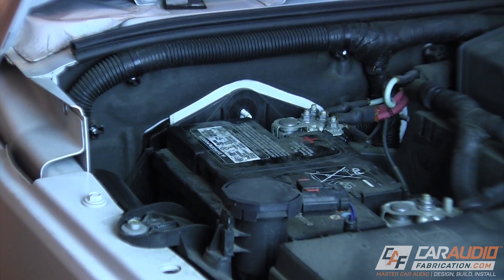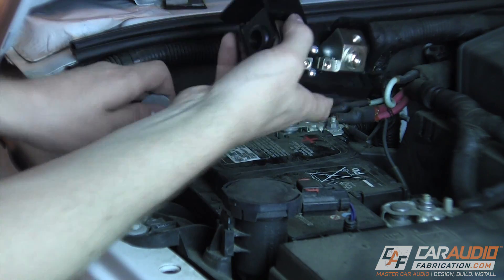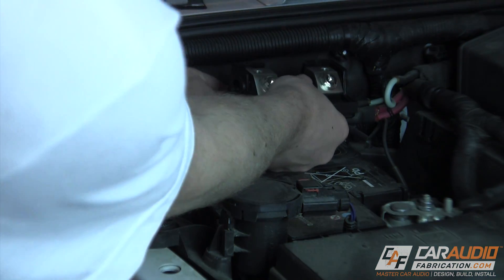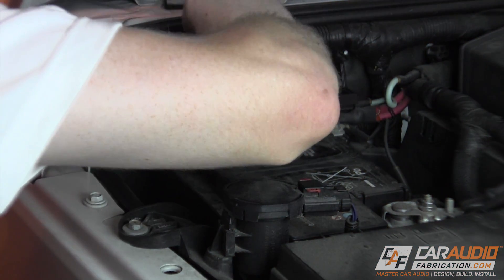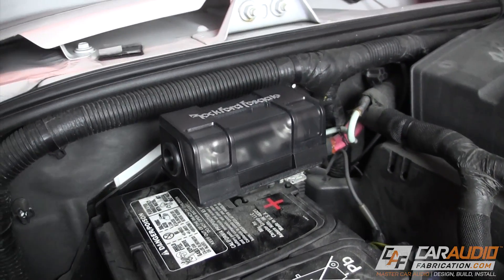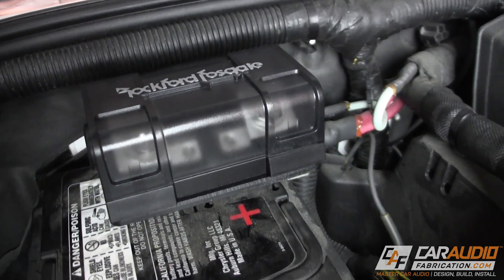There we go — now we just need to mount it. Our car audio amplifier fuse is installed and ready for wiring. Remember: when running a wire from the battery back to the amplifier you have to have a fuse, and it's critical that fuse is as close to the battery as possible. It's also super important that the wire is secured extremely effectively within the engine compartment.